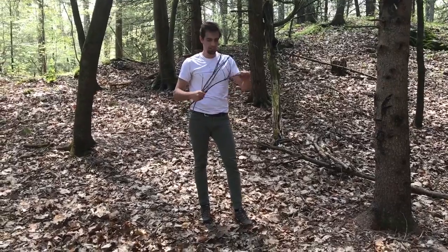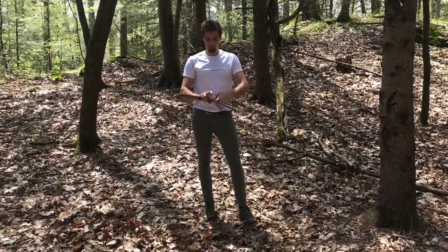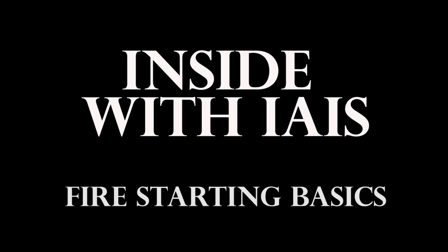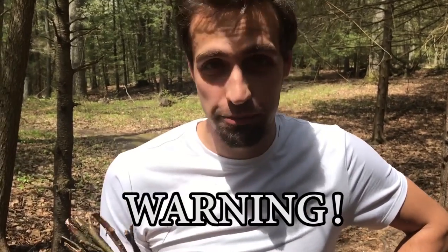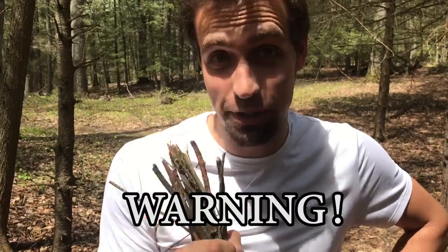Hey, it's Griffin again. It's getting nicer out, so I'm figuring let's do one of our inside series on fire starting. Fire burns lots of things, sometimes things you don't want to burn. If we're going to be doing fire starting, I need your promise that you're not going to go out and start fires in irresponsible places.